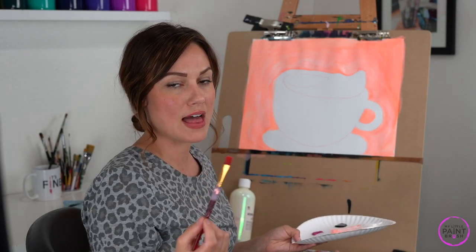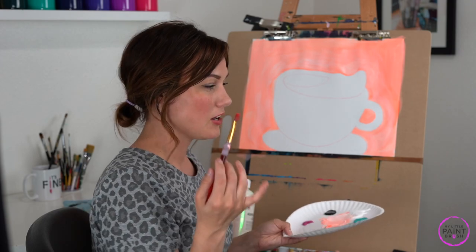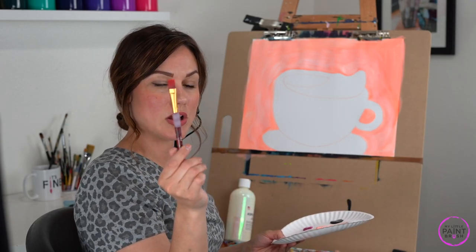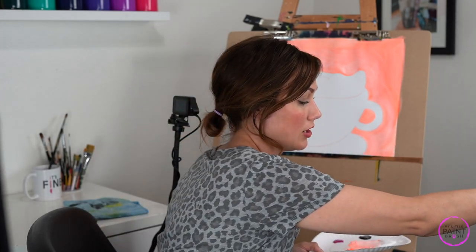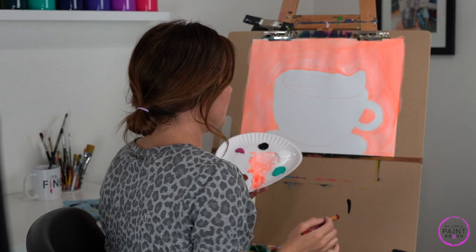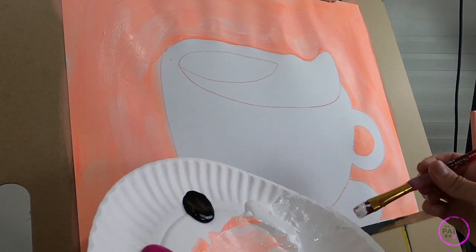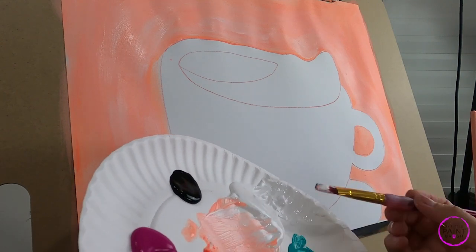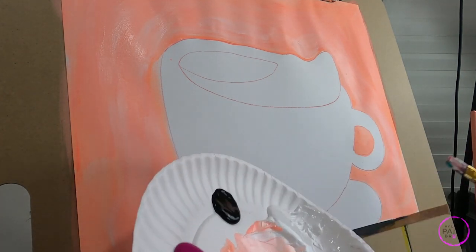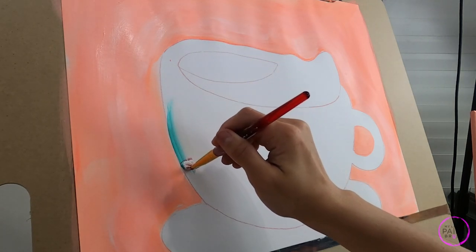Use what you have on hand — if you only have a small flat, do your whole background with the small flat. If you only have a big one, you could manage the inside of your teacup with a big one too. I just have more options so I'm going to switch around. I'm going to get my smaller flat wet in clean water — I have two jars of water and I want to keep my clean water clean. Now I'm going to start to go around the rim of my cup, loading my brush with all white paint on both sides, then putting the edge of it in my turquoise and just following the line of my cup.